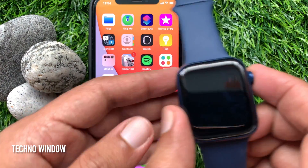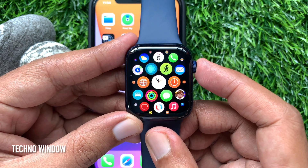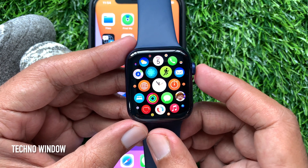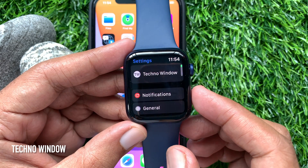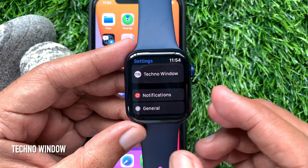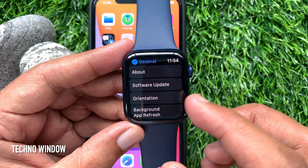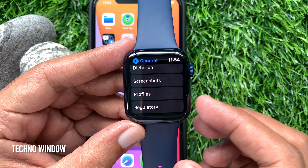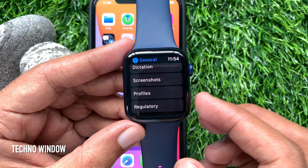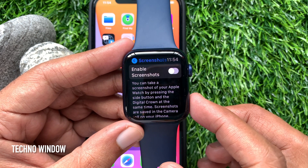Similarly, you can turn on screenshots from the Apple Watch itself. Press the digital crown to access the app screen, then tap Settings, scroll down and tap General, scroll down and find Screenshots, tap Screenshots, and enable it.